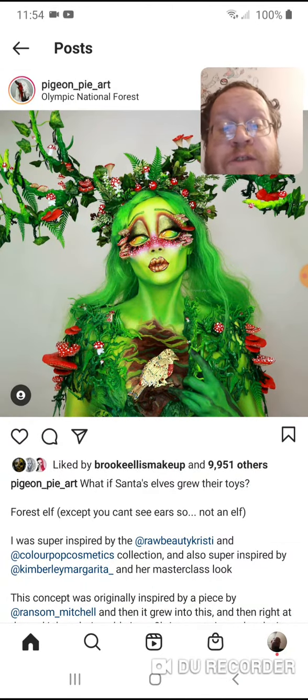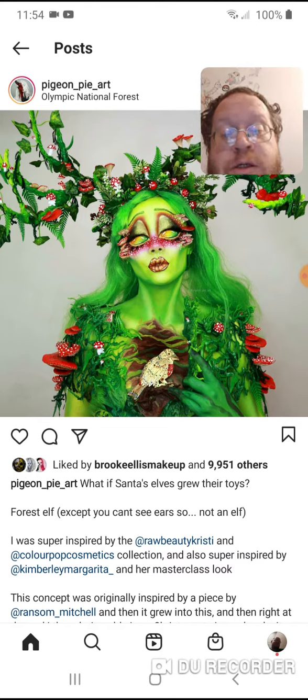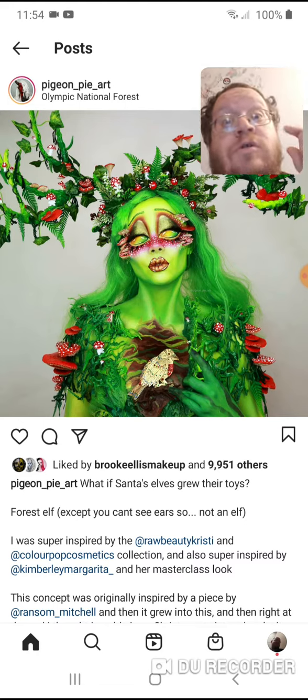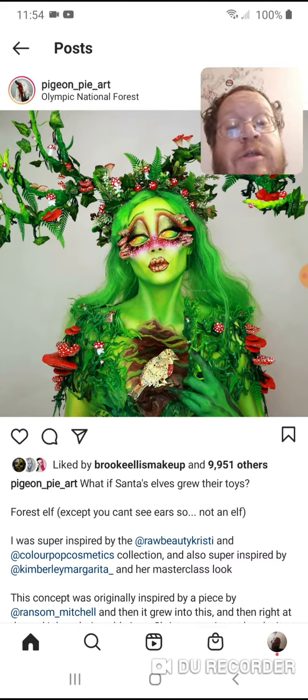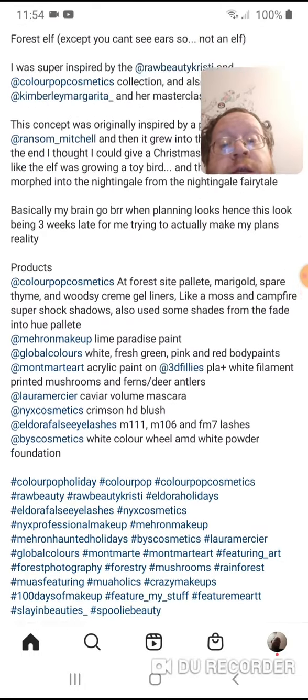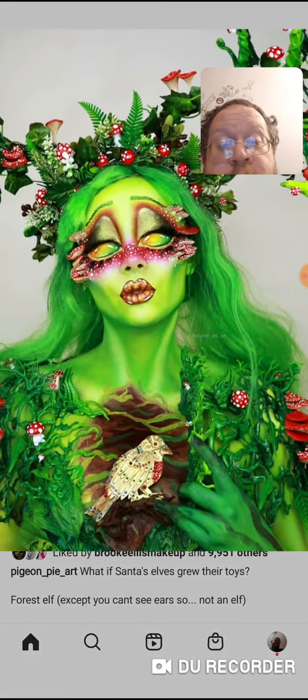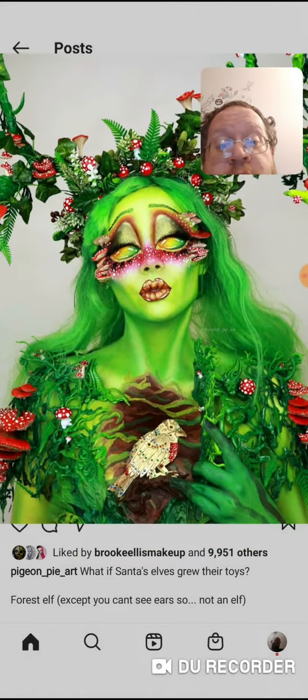It says: 'What if Santa's elves grew their toys, forest elf except you can't see ears' — so not an elf. That doesn't make a whole lot of sense, but if you want to read the whole story just go follow her. It's a pretty big article, but I just think it's freaking amazing what she did here.